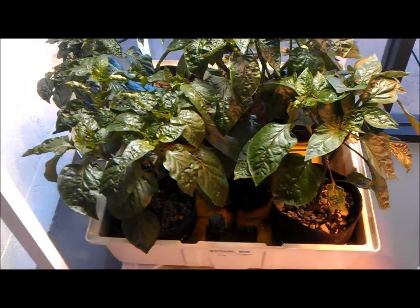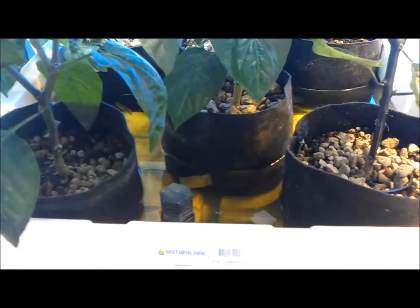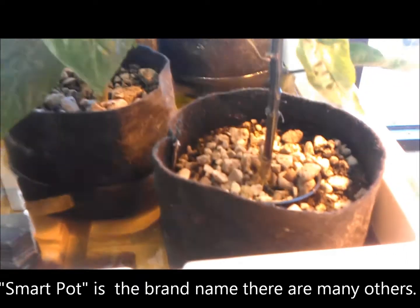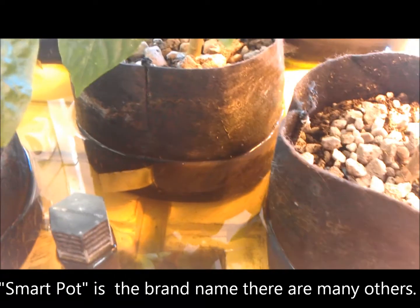This is a 2x2 Botanicare Ebonflow system and they're actually growing in smart pots. This is the first time I've used smart pots in a hydroponic system like this, and I'm actually quite impressed with them.